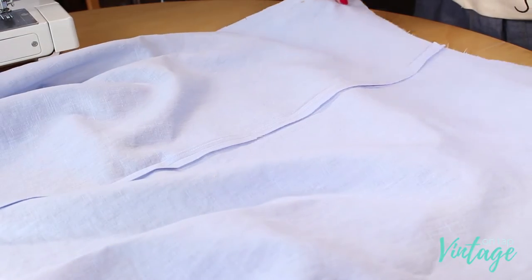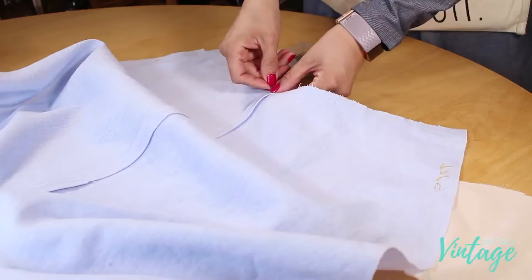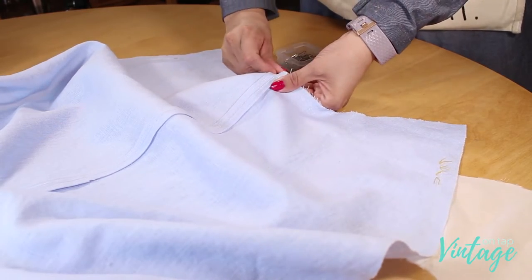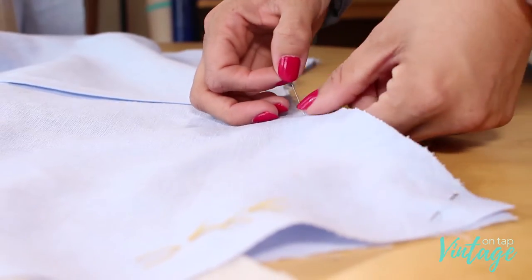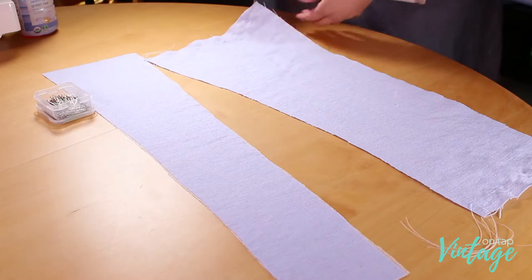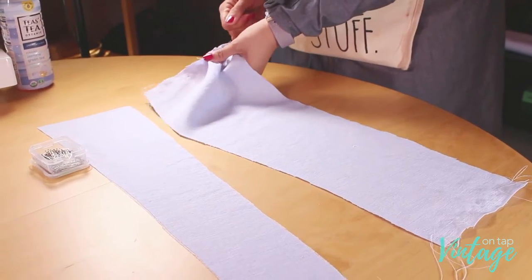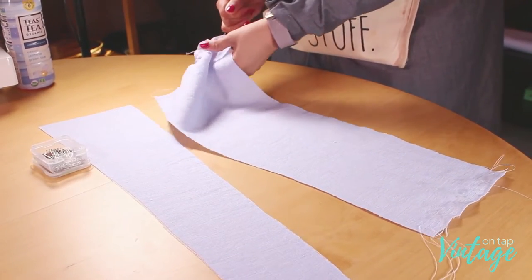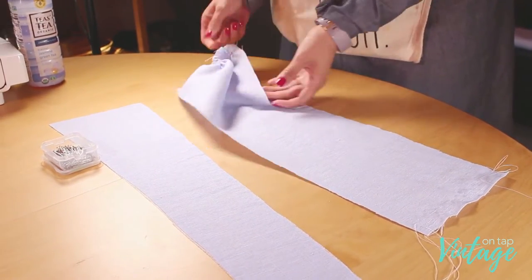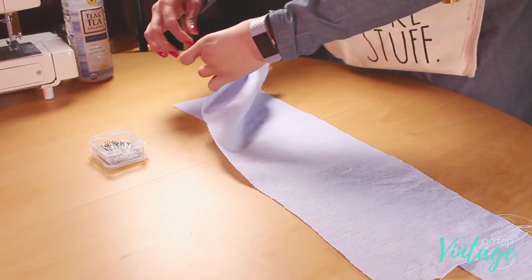Now you can go ahead and make your skirt pieces. The back skirt is not attached to the skirt front at this point — you're going to stitch the back skirt to the back bodice, and the front skirt to the front bodice. After you put in the cummerbund, that's when you close up those side seams. Keep in mind that you do need those side seams open in order to be able to attach the cummerbund if you're doing View B.